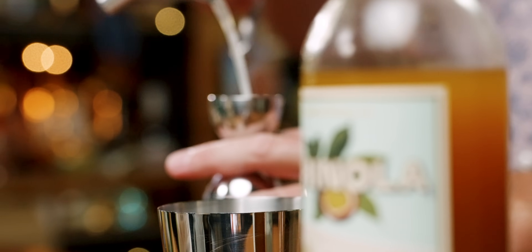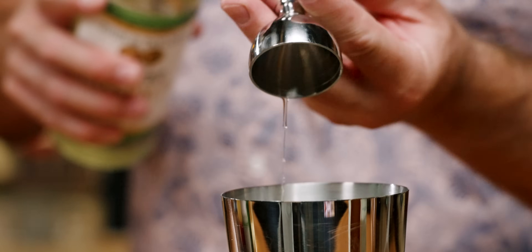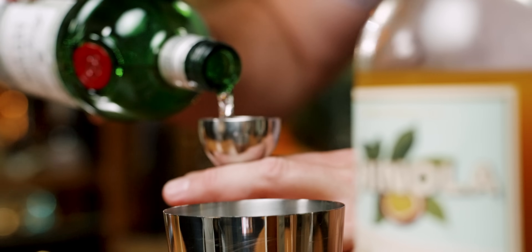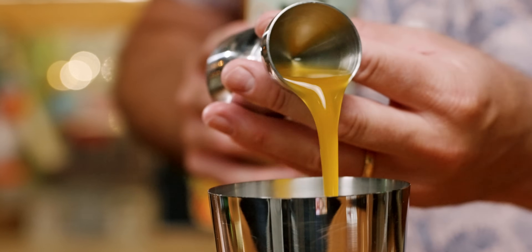We're going to shake this one, starting with three-quarter ounces of lemon juice, half an ounce of falernum, half an ounce of orgeat, one and three-quarter ounces of gin, and one ounce of Chinola passion fruit liqueur.